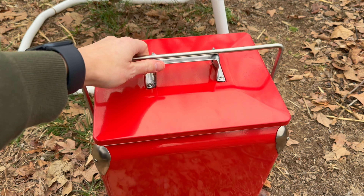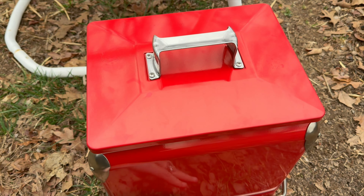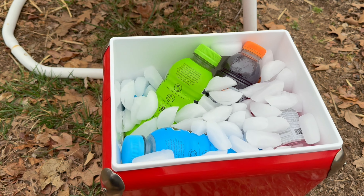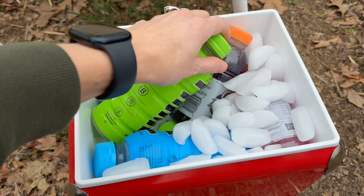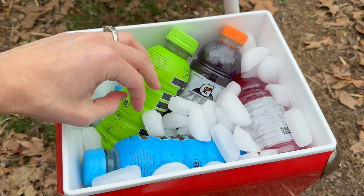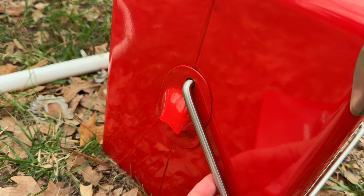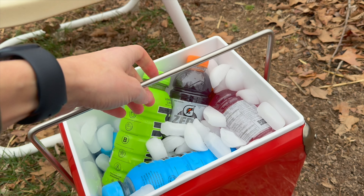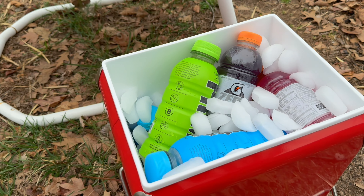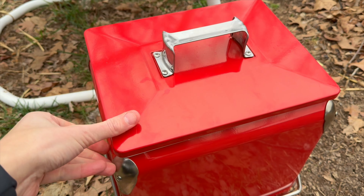This ice chest can hold 12 cans or 10 bottles with plenty of ice. I've got quite a few really large bottles in here and it is holding them nicely with a lot of ice — I really appreciate that. I love the bottle opener, and you can pick it up without the lid if you need to quickly move it. You've got that locking lid when you need it and your side bumpers.